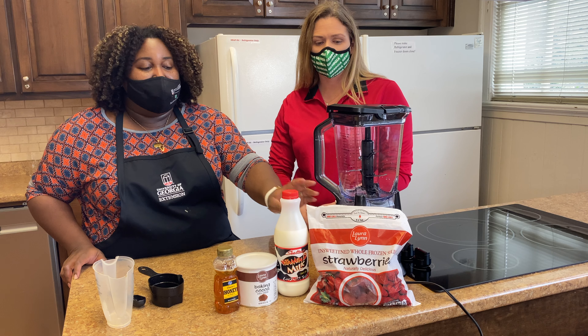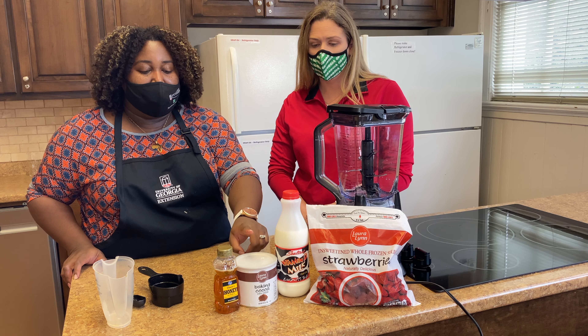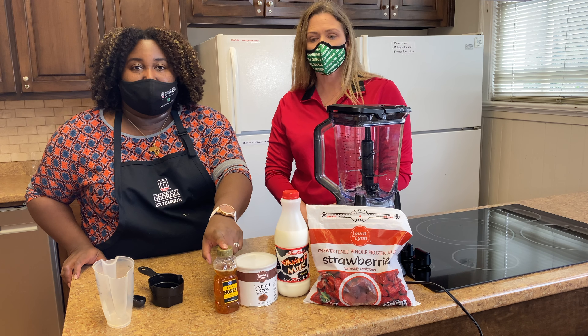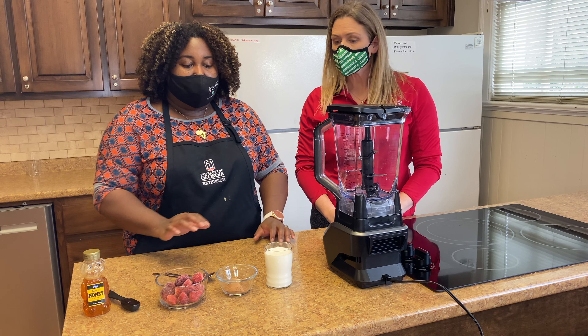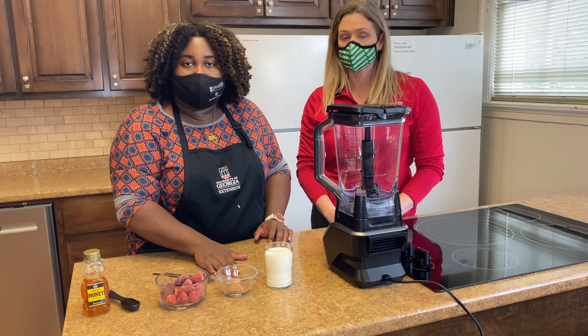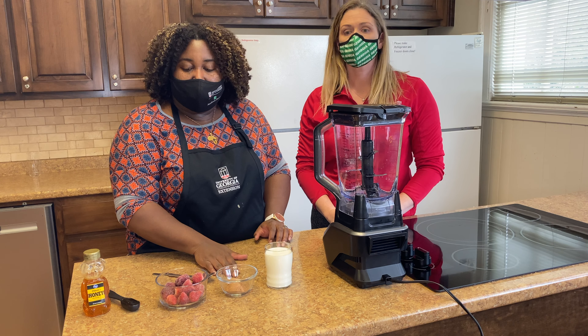So we've got some frozen strawberries, a little bit of milk, some cocoa powder, and we've got some honey to make it a little bit sweet. So we've got a cup of milk, two tablespoons of the cocoa powder, one cup of strawberries, and we're going to do two tablespoons of the honey.